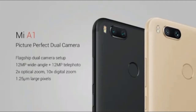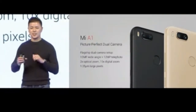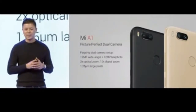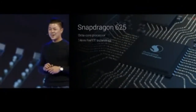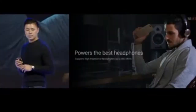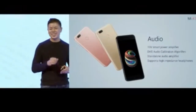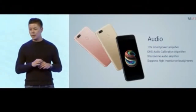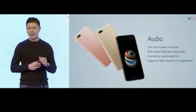The Mi A1 camera summary: picture-perfect shots with great digital bokeh, superior quality 2x optical zoom even at long distances, and large 1.25-micron pixels for bright and expressive picture quality. Mi A1 is powered by the Qualcomm Snapdragon 625. The audio performance includes a 10-volt smart power amplifier, DHS audio calibration algorithm, a standalone audio amplifier, and support for high-impedance headphones — delivering an unparalleled audio listening experience.